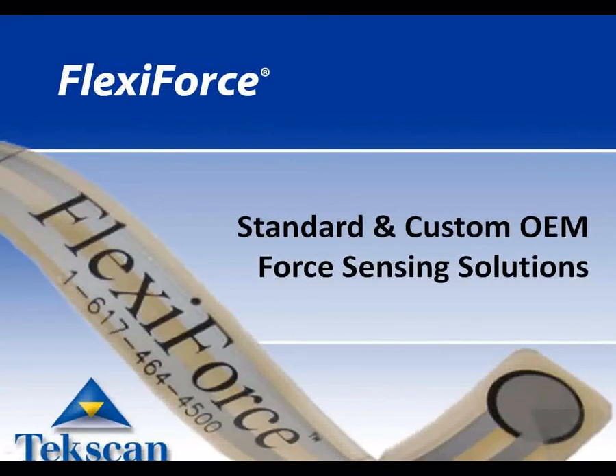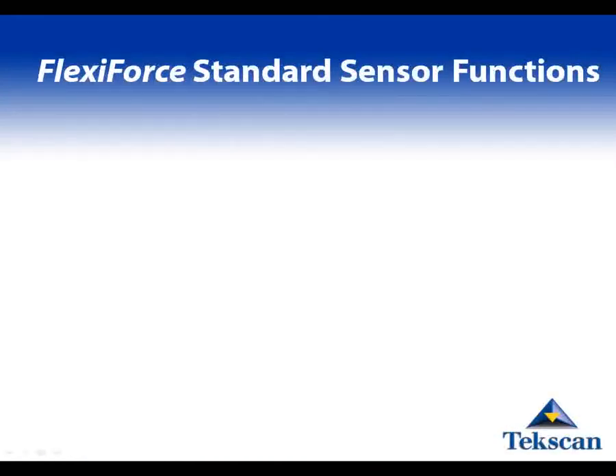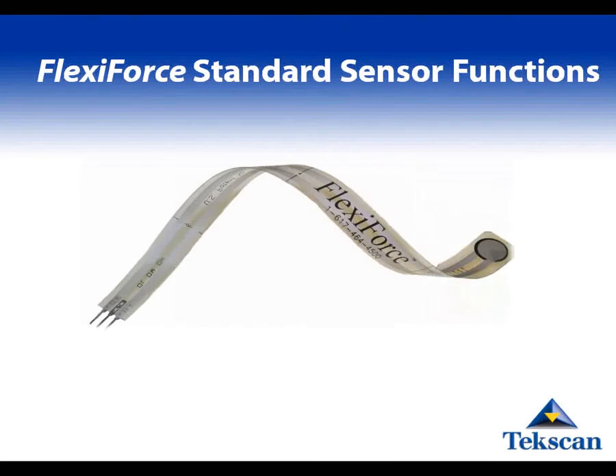FlexiForce sensors are used in many successful OEM applications. The FlexiForce sensor is paper-thin and flexible, with a linearity of plus or minus 3%. Here you can see the sensing area of our standard off-the-shelf model. This sensing area is 1 cm in diameter.